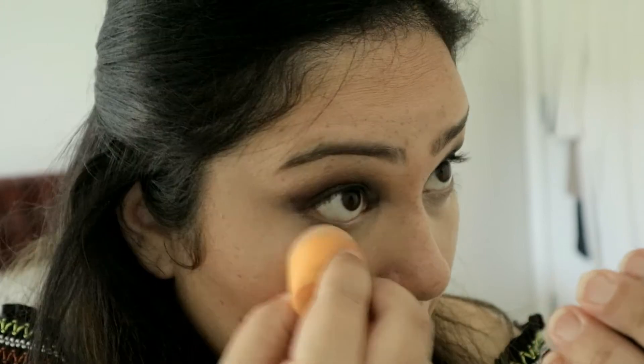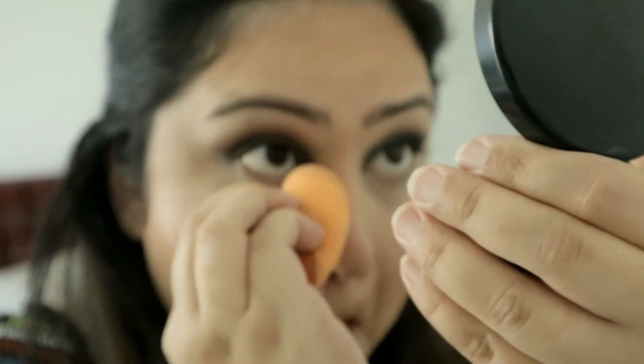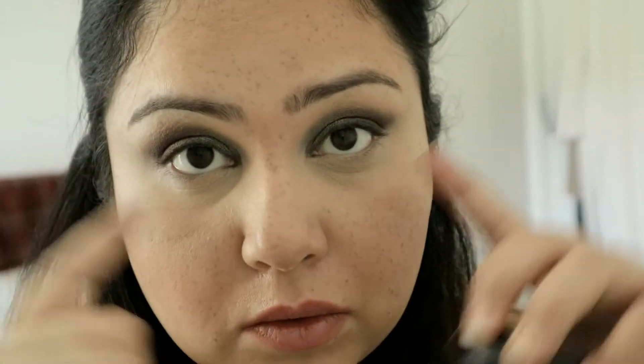Then to set that concealer, my trusty MAC Mineralize Skin Finish in the color Medium. Now for the under eyes — obviously a smokey look. You can end it here if you like, but I like my smokey look to continue around my lower lash line.